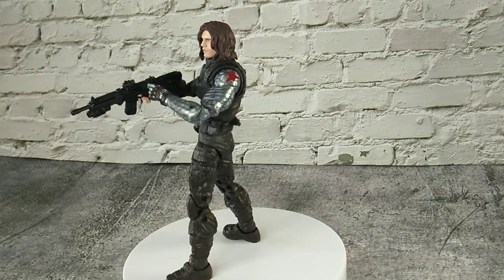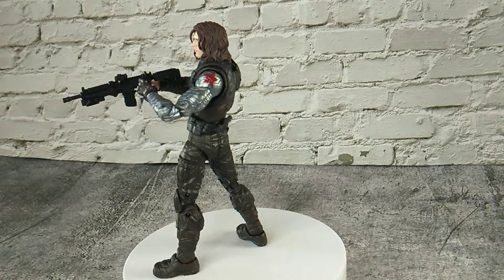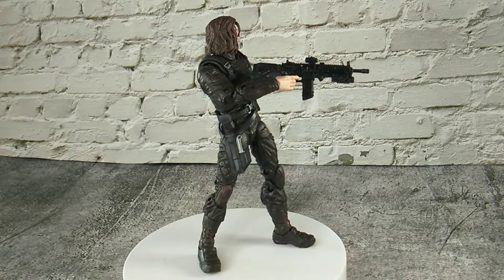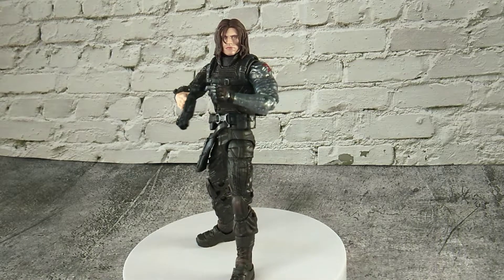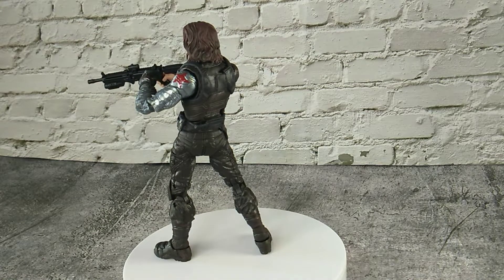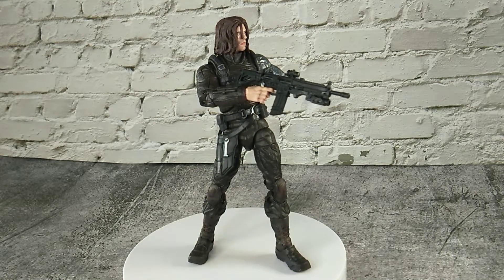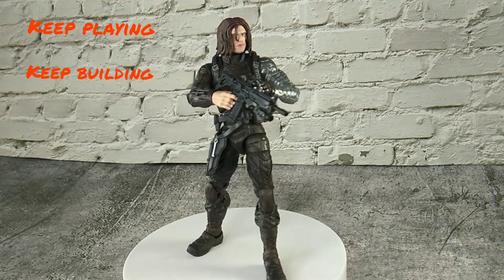Overall this is a great figure. He has nice detail on his suit and his face sculpt is done very well. Hasbro has really had a lot of improvement in their photoreal headsculpt — this is very good news for collectors, but bad news for my wallet. I think I will start collecting Marvel Legends figures. The only downside on this figure is that we can't store any weapons on it. This is a great figure and I will recommend you to add it to your collection. Thanks for watching — remember to come back and visit our channel again. Here we keep playing, keep building, and keep dreaming.